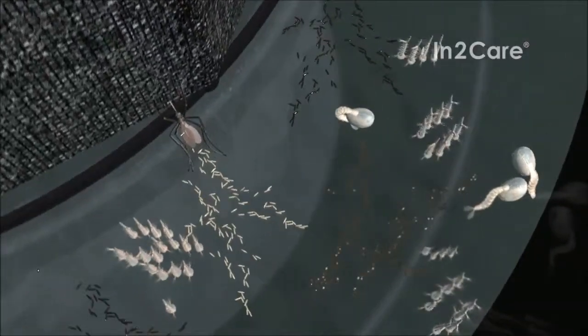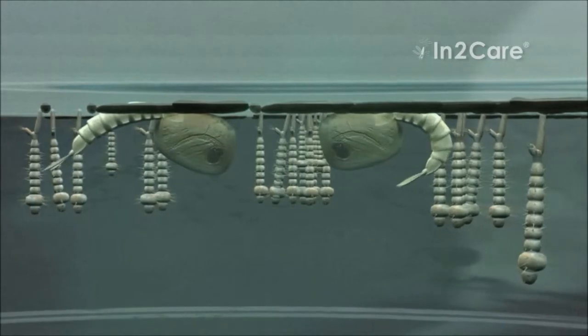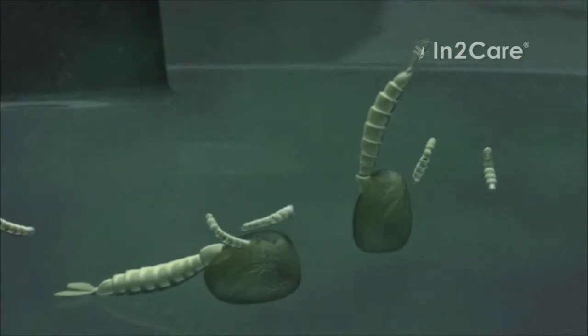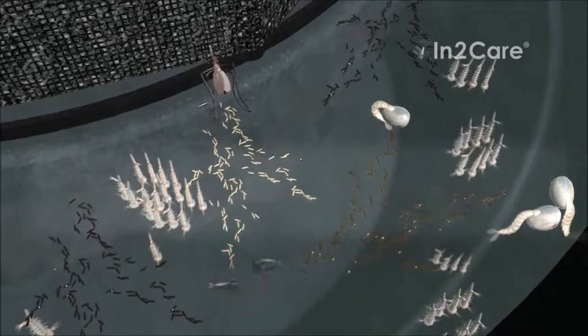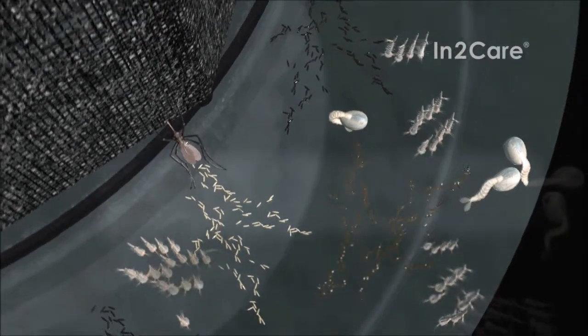The larvicide in the water kills the larvae just before they are ready to pupate. The dead pupae sink to the bottom and are eaten by younger larvae. If the trap contains many mosquito larvae, then this shows that it is working well. Fortunately, none of these larvae will ever become adult biting mosquitoes, so no new mosquitoes will emerge from the trap.